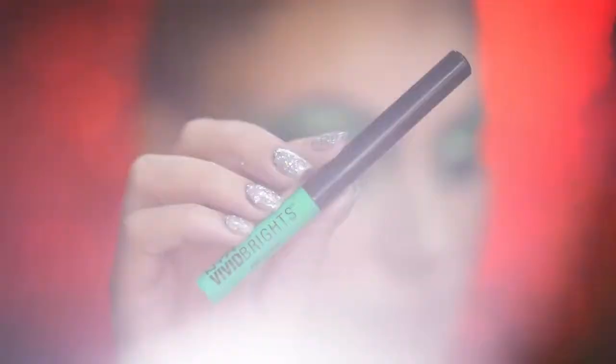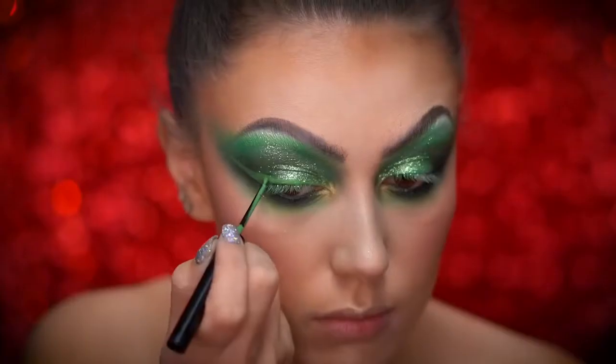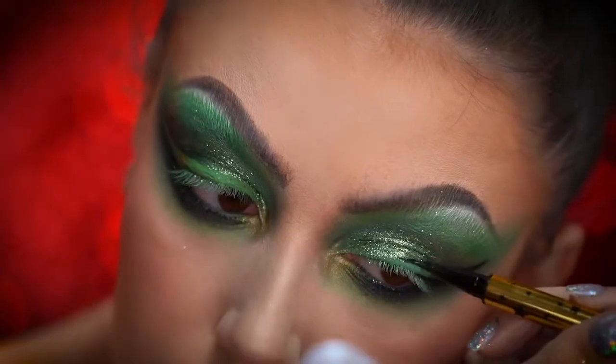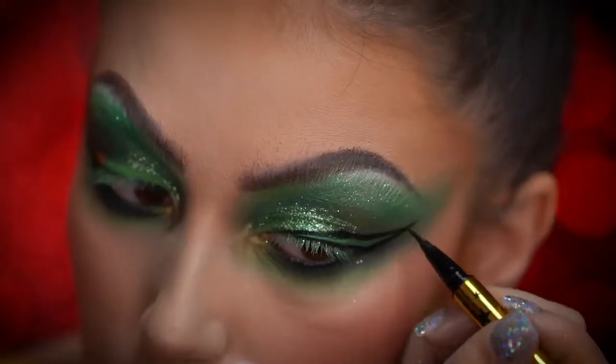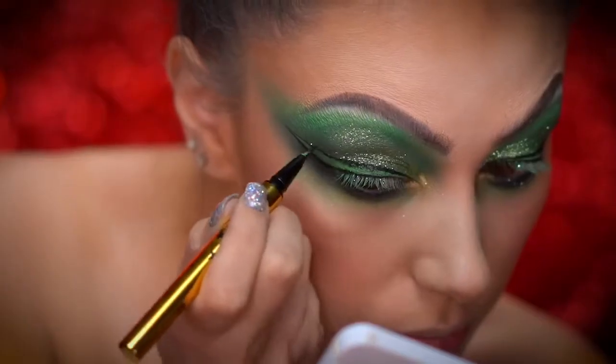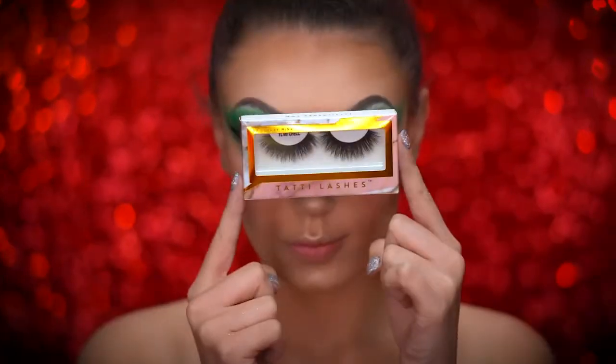With the green liquid eyeliner, I'm going to wing out both of my eyes. Here I'm using a black liquid liner to outline the whole wing for a pop art feel. Now apply black mascara and dramatic false lashes.